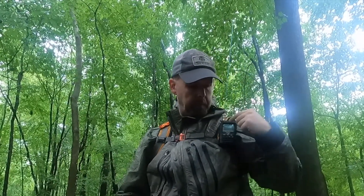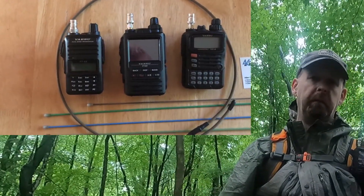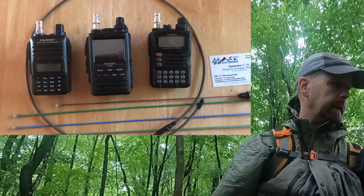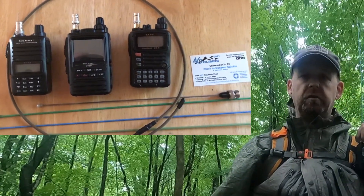I go with the BNC simply because I have a BNC adapter on my handhelds. I have a few — SMA female, SMA male — and this way I can get one antenna that works with all of them.